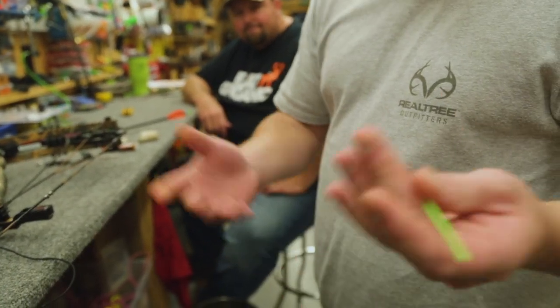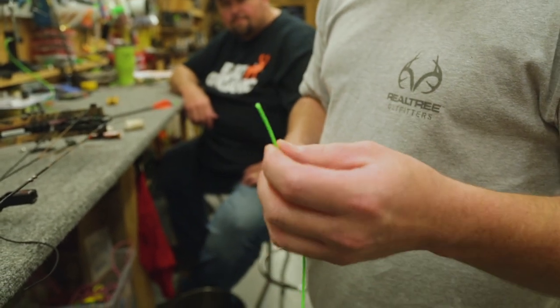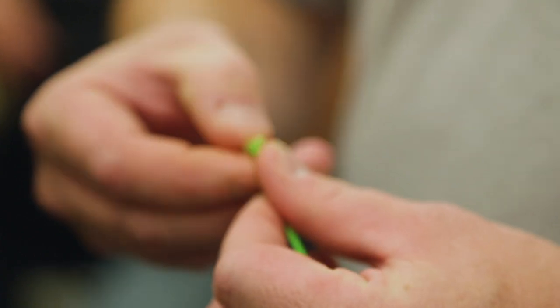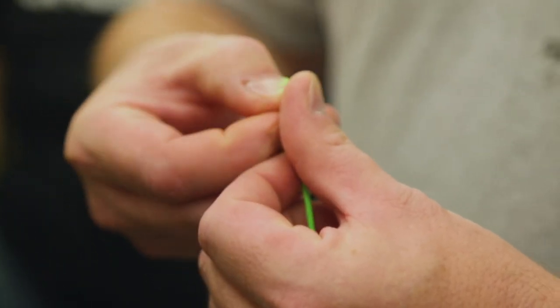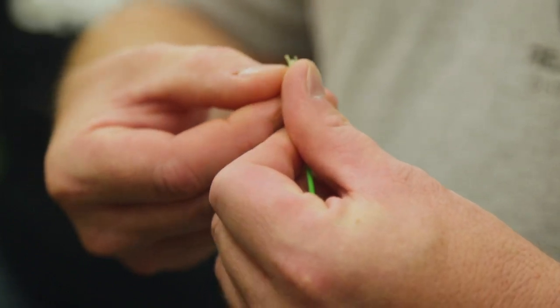First thing I like to do is start off with a piece of D-loop material — anywhere from 6 to about 8 inches usually works. And the first thing we want to do is take it and fray the ends out. I like to fray the ends out just because it builds a little bit better knot when you burn it.